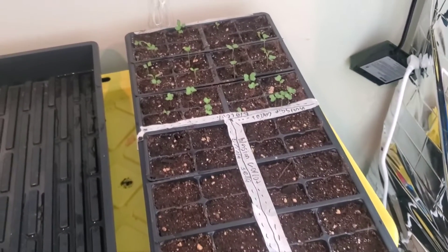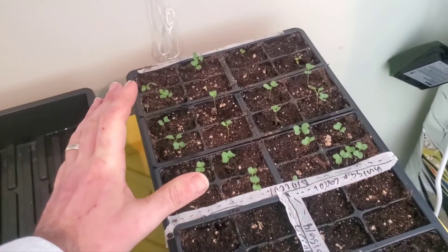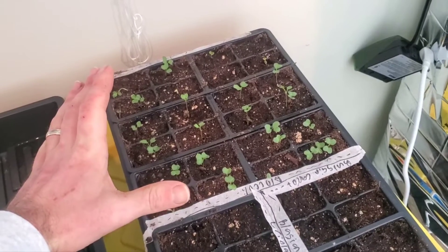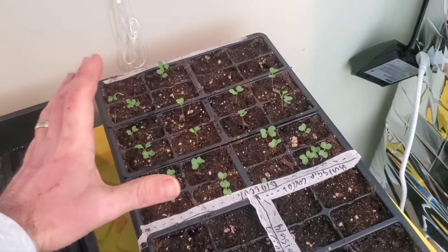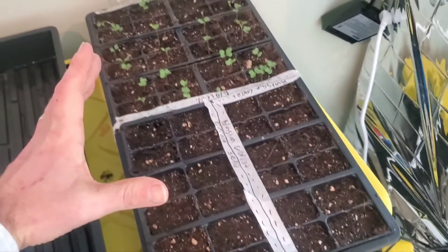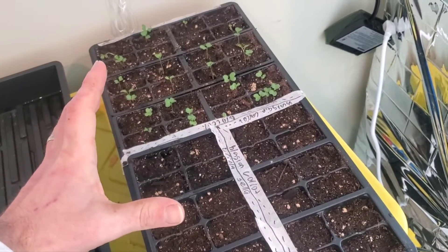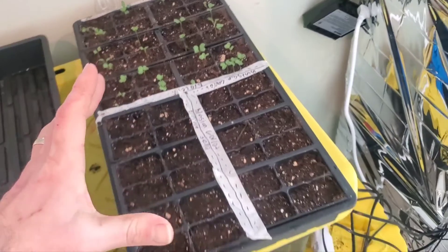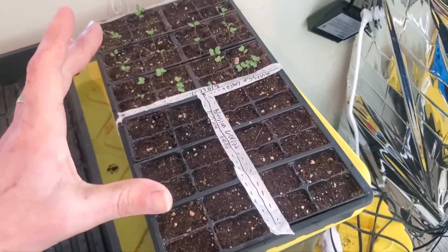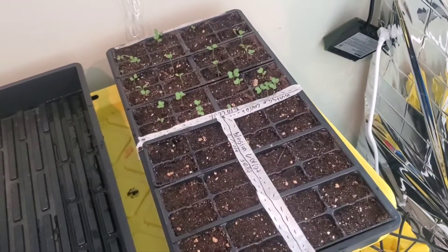Here we have a tray of broccoli mixed with peppers. The broccoli takes up one half, and you can see at least three quarters of those seeds have popped and are coming along nicely. But in the other half we have the pepper seeds. It's only a two-day planting difference between the two, however pepper seeds take a lot longer to germinate, so having them on the same tray is not ideal. We have two options for how to move forward.